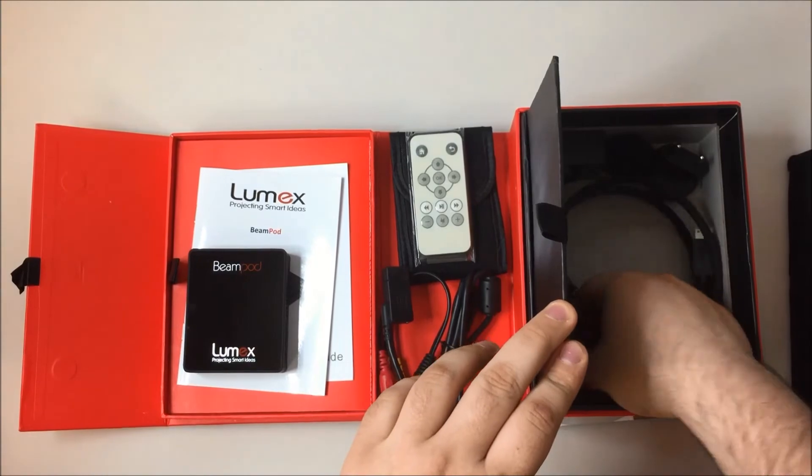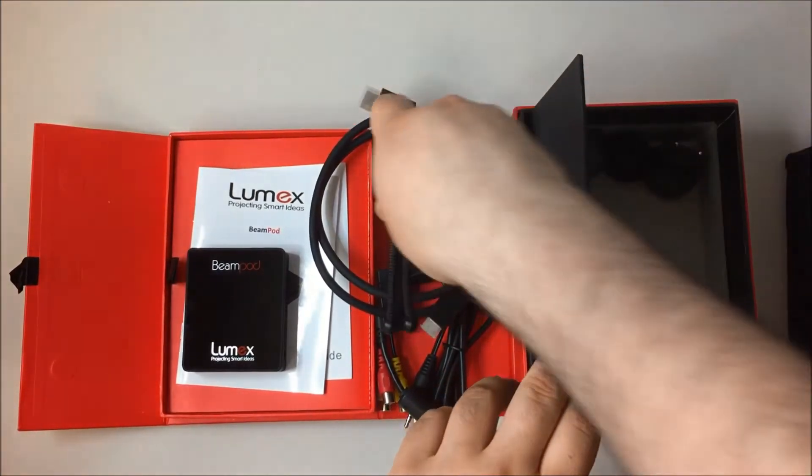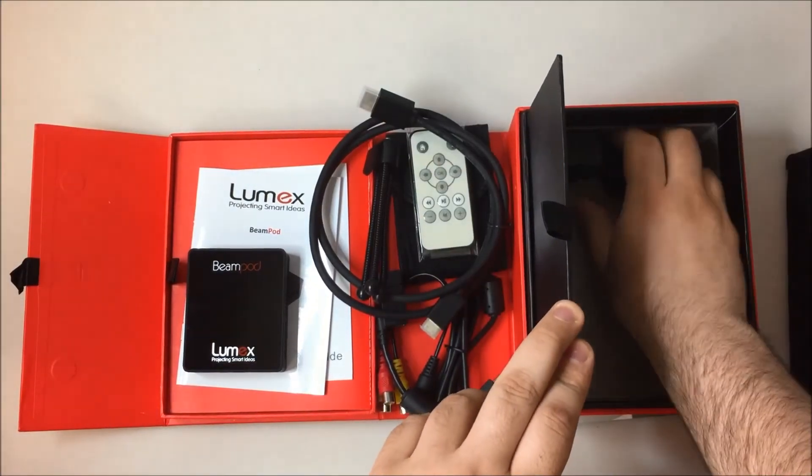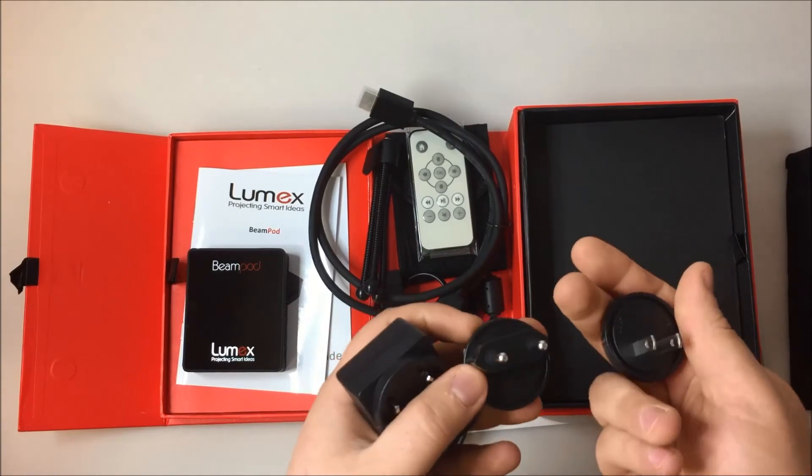Also included are an HDMI cable, a mini tripod, and a power adapter with US and European plugs.